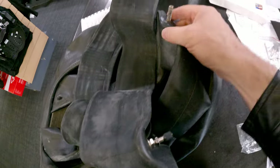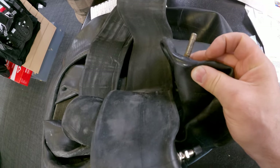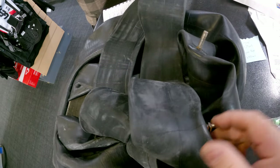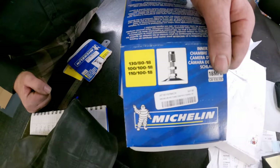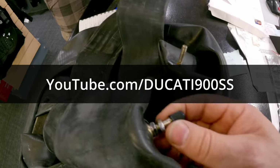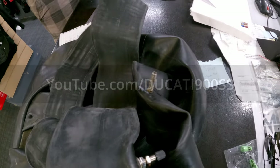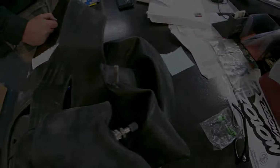The deal with the length of the valve stems: the prior owner — or whoever did the tires — left the second inner nut off so it would stick out further. The correct assembly includes that nut. We've opted to leave it on correctly, and we'll just deal with the length through some short caps.